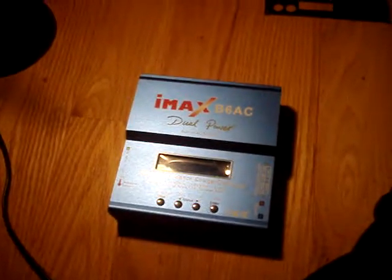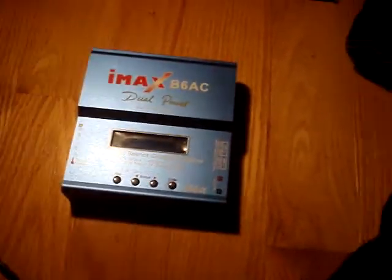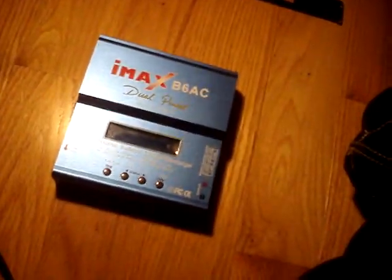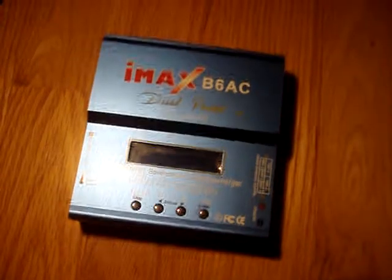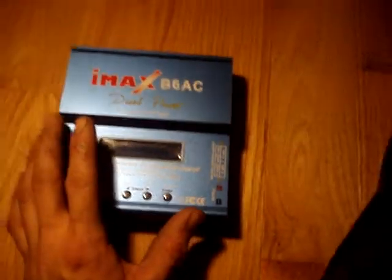I found out that this is actually a knockoff of what's called the SkyRC battery balance charger. Apparently they took the SkyRC chip and software from the MicroPro processor, copied it, basically stole it, and made a worse version that doesn't really work that well. The main problem — the reason I'm not going to use this — is because it actually overcharges the lithium cells.